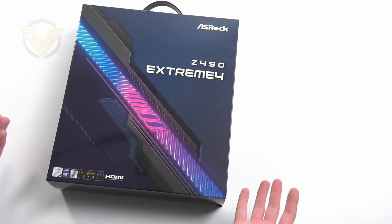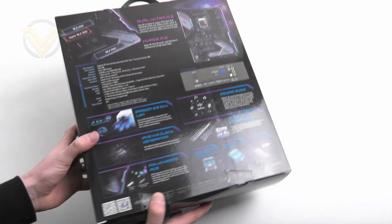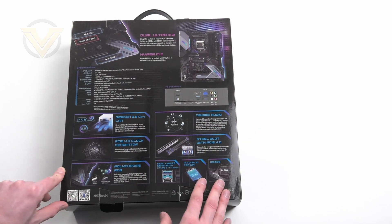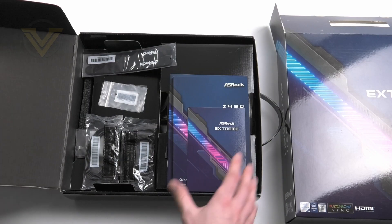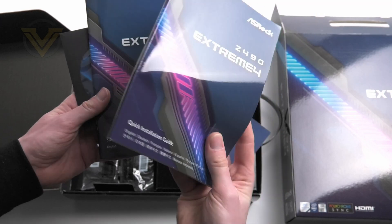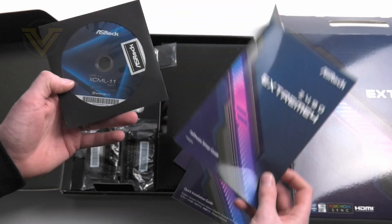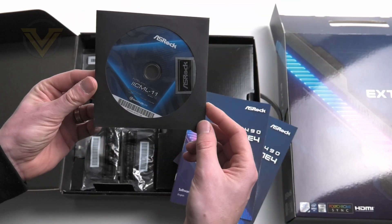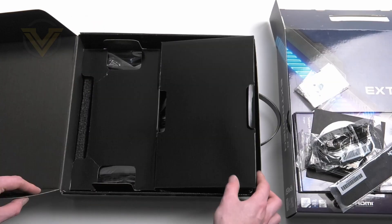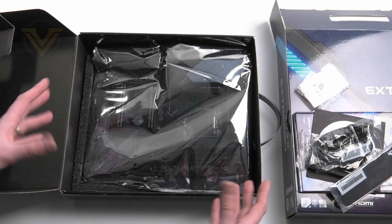This is the packaging that the Xtreme 4 arrives in — love that neon theme, and it has a handle at the top. Over on the back we have all of the significant features which we'll take a look at in the review. Inside the box we have all of the accessories: documentation, a postcard, the quick installation guide, a quick setup guide for the software, and the driver's CD with a badge. We also get four SATA cables, some cable ties, and screws for the M.2. Underneath all those parts we have the board in an anti-static bag with foam around the edges.